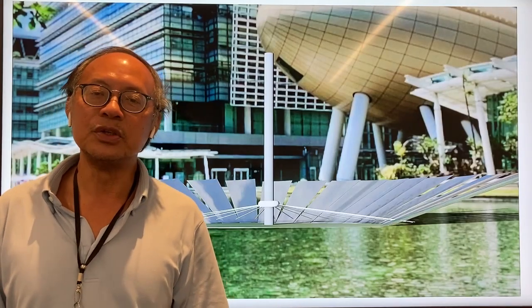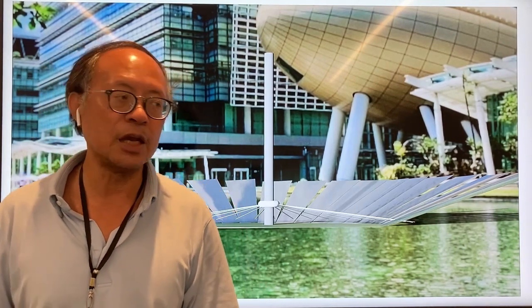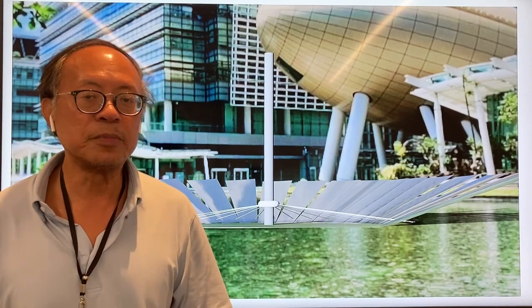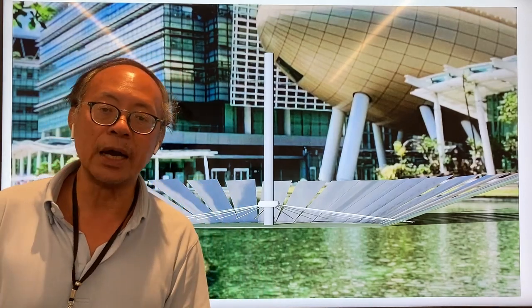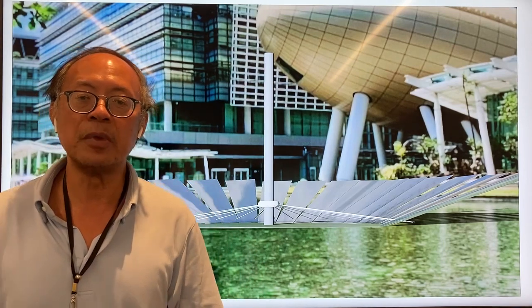Hi, this is Solomon. Today I'd like to help you understand how to desalinate seawater. We know that global warming is causing a lot of climate change. On one hand, a lot of places are becoming more stormy and wet, but even more places are becoming dry and hot. And so the whole world is running short of water. So I'm very keen to really change this without using an excessive amount of energy.